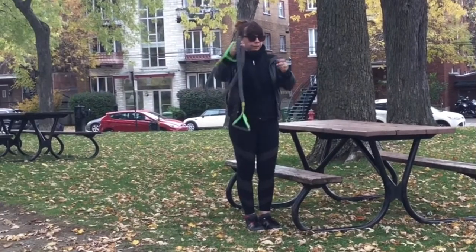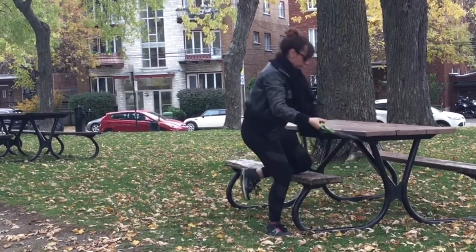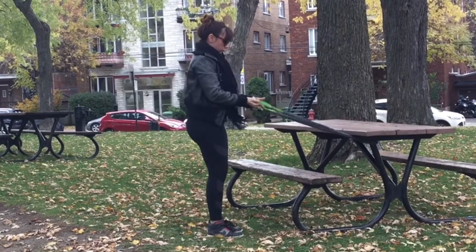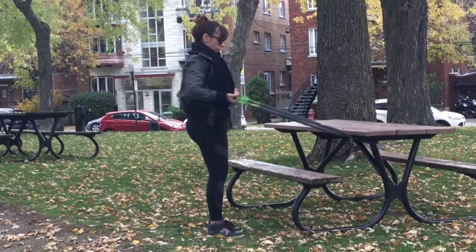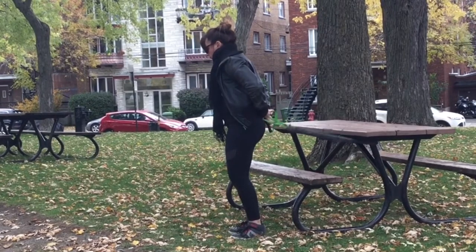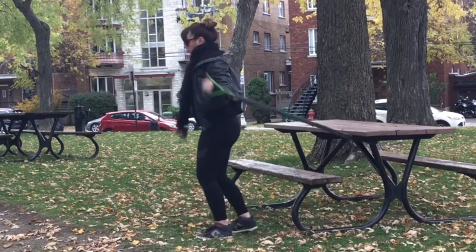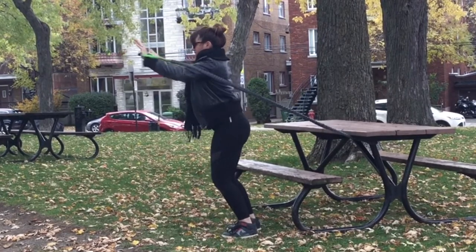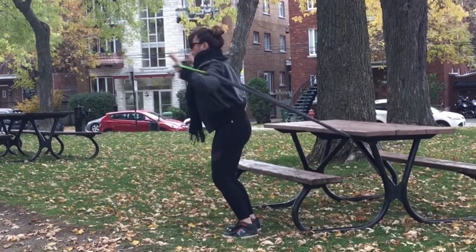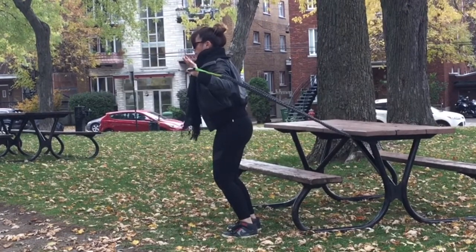Now let's do some chest activation. Again, we're going to secure the elastic near the top of the picnic table. Once secured, I'll turn around to protect my shoulders — I'm going to squeeze my abs, my biceps, and my shoulders even though I'm working my chest. I've set my elbows at a 90-degree angle and I'm pushing my hands forward in front of my clavicle.